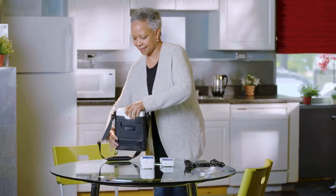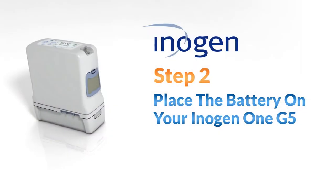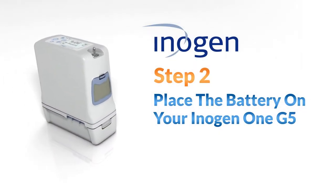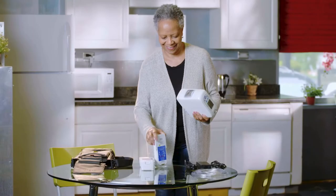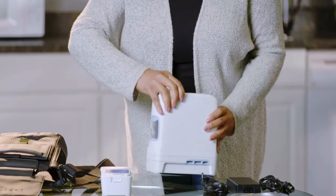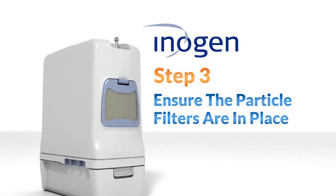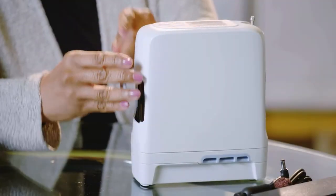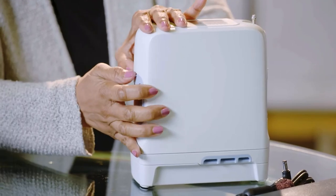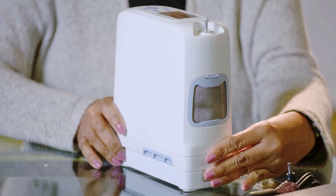First, remove the Inogen 1 G5 from the carry bag. Now, take one of the batteries and slide the battery into place at the bottom of the concentrator. Now, ensure that the particle filters are in place. Do not operate the Inogen 1 G5 without both particle filters in place.